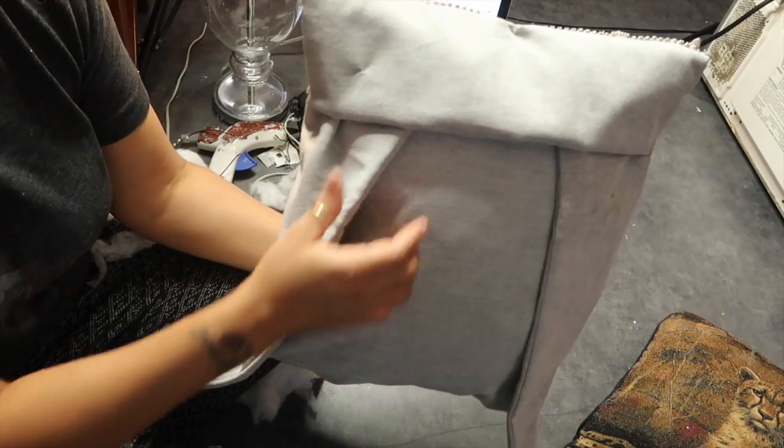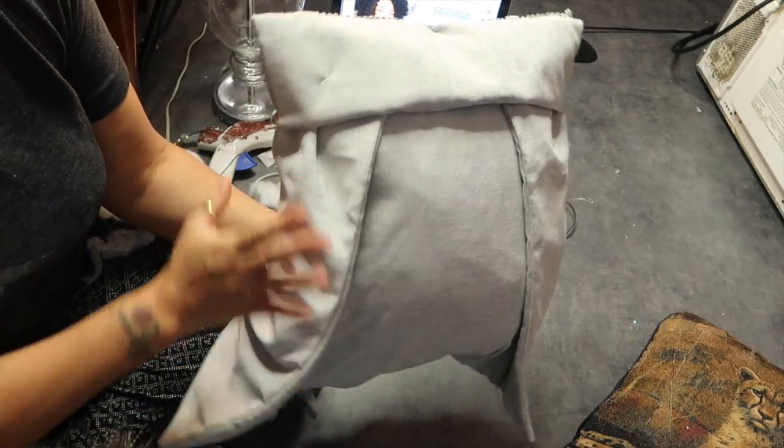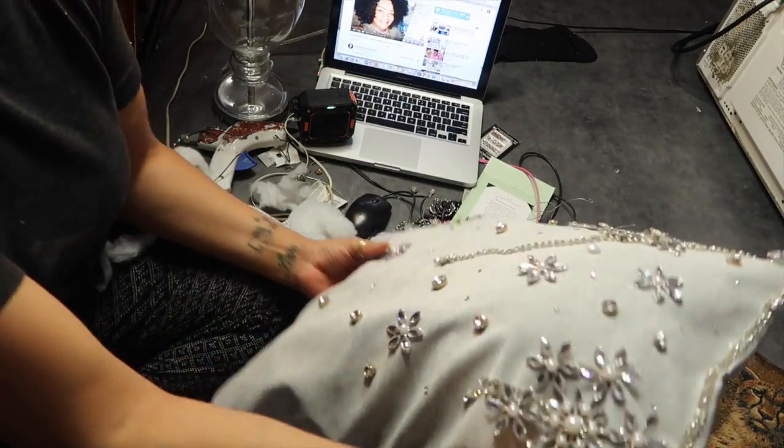This is how my back is looking so far, so I need to go tack this part down and we will have a completed pillow.